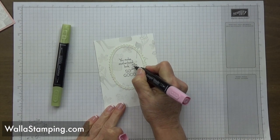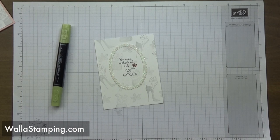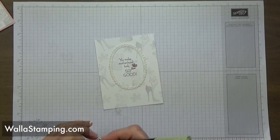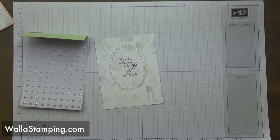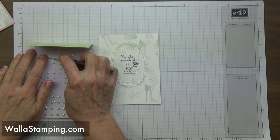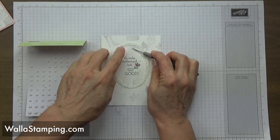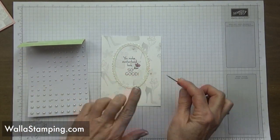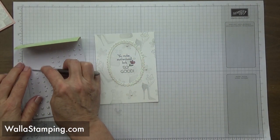I grab my Stampin' Blends and use powder pink to color in the little flower blossoms, then old olive to add a bit of color to the leaves. Now I'm placing pearls in the centers of everywhere I stamped the little floral image.